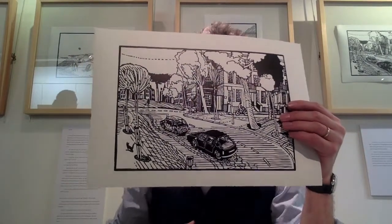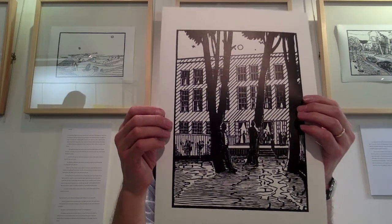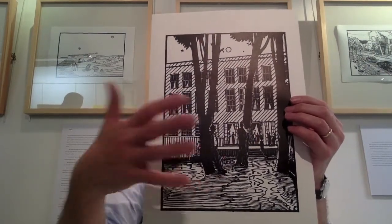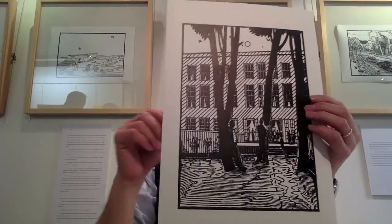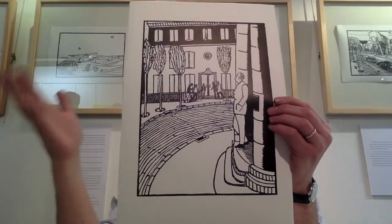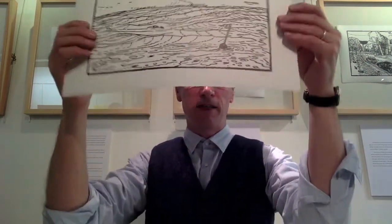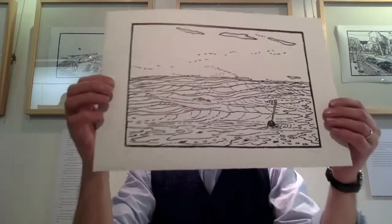Then there's a Bayswater or Bayswater-type area of London — a salubrious area with lots of money. The Watson-and-Holmes characters are staking out a party, watching and biding their time. Then the second-to-last: the detective has done the tip-off arrest. It's more like Belgium where I did it, and the chap is walking out about to be arrested. And then the finale for me: the dead body dumped at sea.